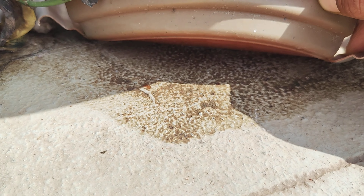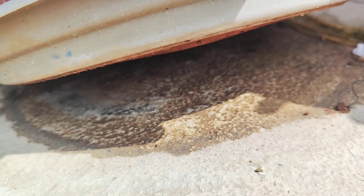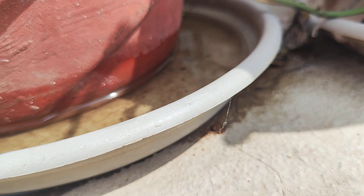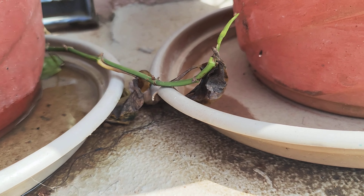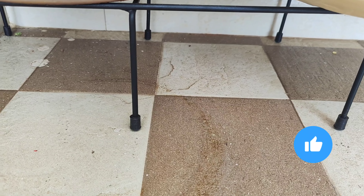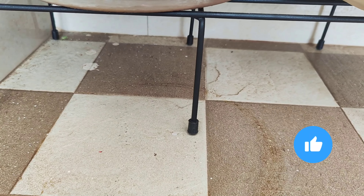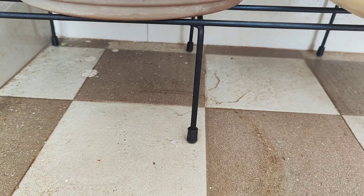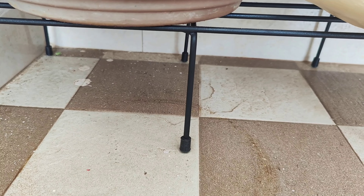This is a rust. It is very irritating to clean the plant. I will show you a lot of things in the morning. Please like this video.